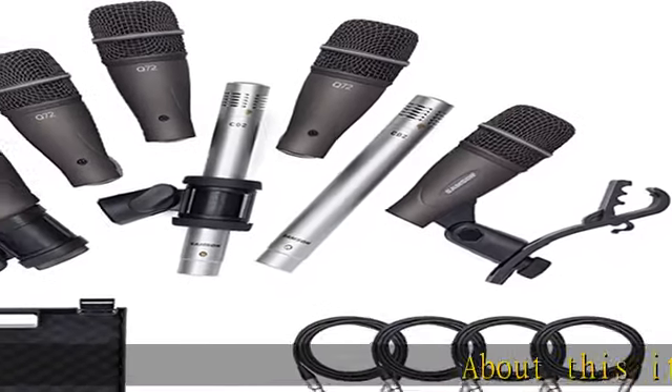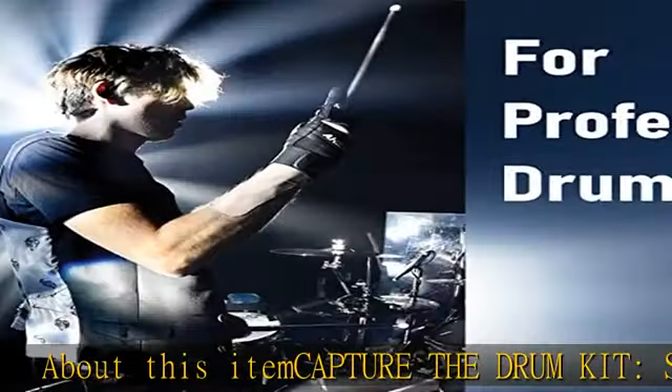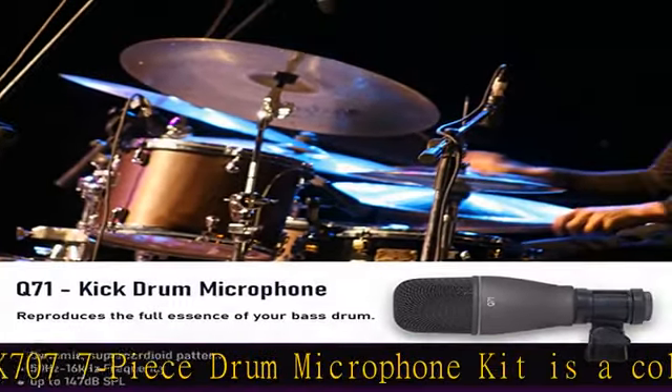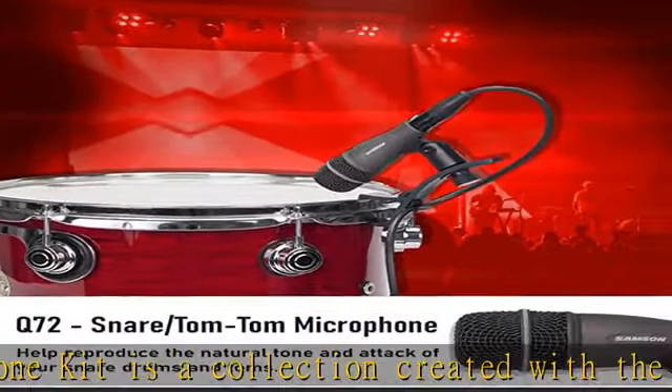Capture the drum kit. Samson's DK707 7-piece drum microphone kit is a collection created with the professionals in mind. The quality microphones are designed to provide excellent sound for close mic performance and recording environments.